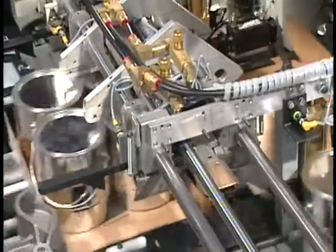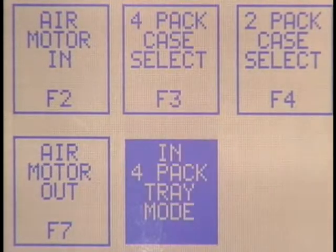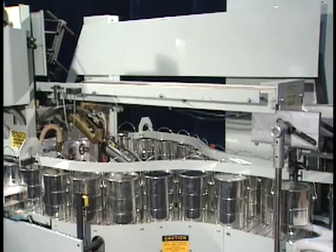This machine can be configured to run both cases and trays. The changeover from one to the other takes about five minutes and is assisted by the powered adjustable carton hopper and cylinder adjustable walking beam.